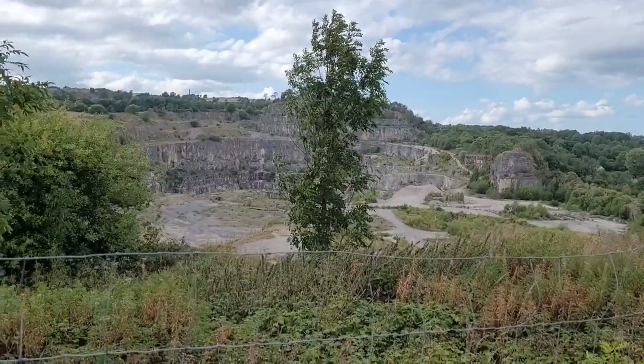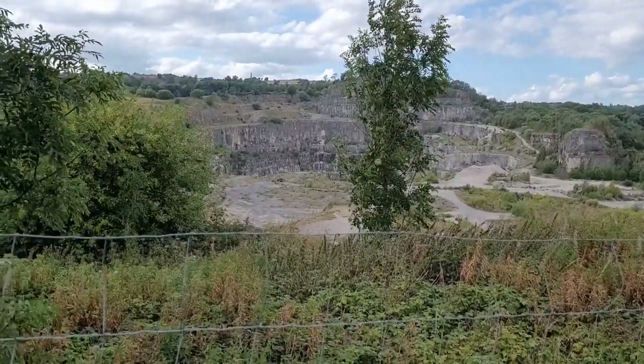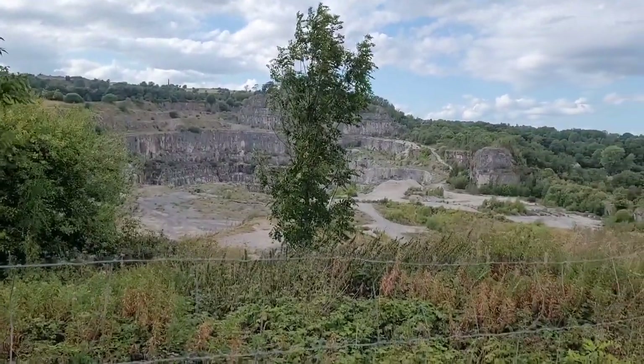Is that a limestone quarry, do you think? I'd imagine so around here — it's usually limestone, isn't it.